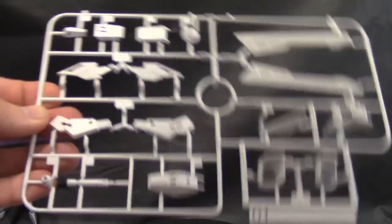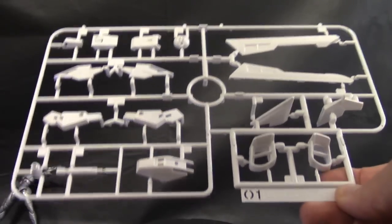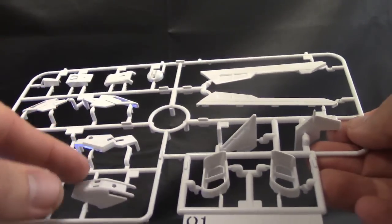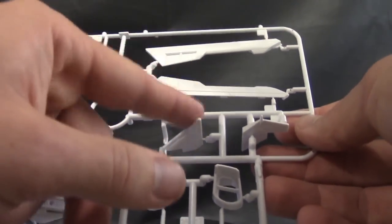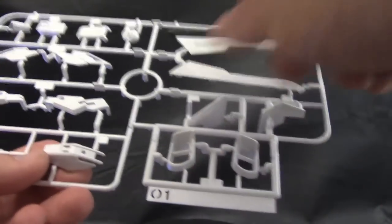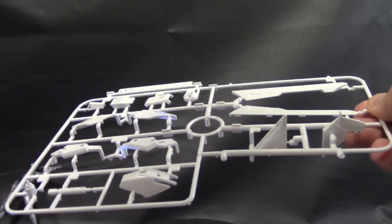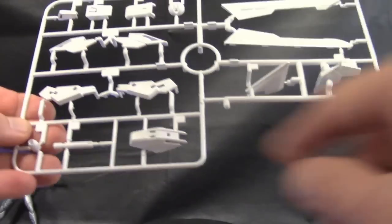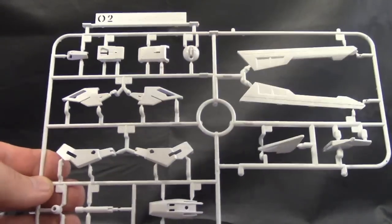Here is O-1, which I think pretty much the rest of the runners from now on are going to be all brand new runners — I think that was the reason for the big skip. You've got some white parts, shoulder parts, and most of this is just going to be booster and beam saber parts. Some nice new stuff over here. And here is O-2, which is pretty much the same thing, except the other one's going to have those white parts for the booster fighter.